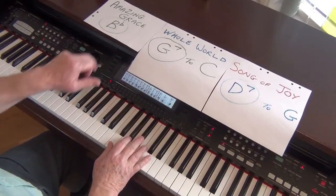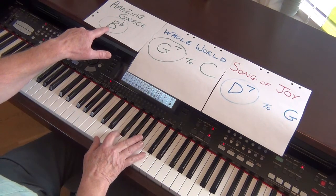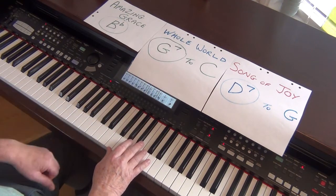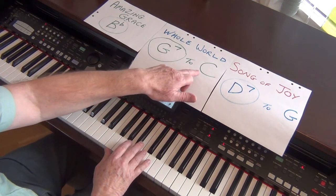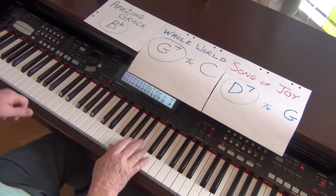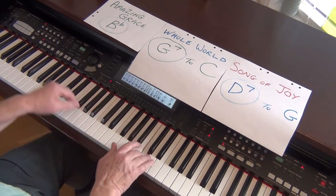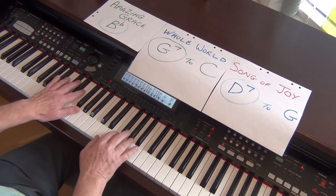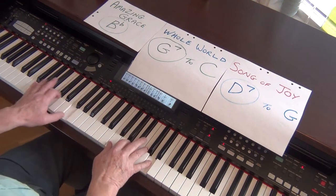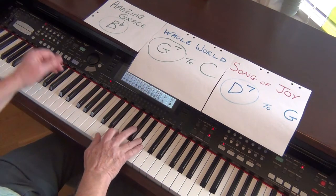I shan't play the tunes all the way through because it's the links that are most important. We've got to get from Bb, which is going to be the final chord. We've got to get smoothly to a G7 to introduce Whole World in His Hands — it's going to be in C major, so G7 is the front door to go into the key of C. Finish. Bb. G7.